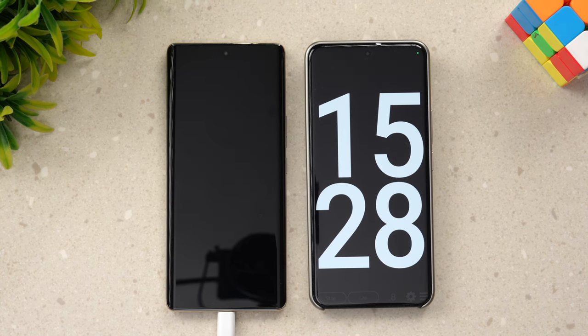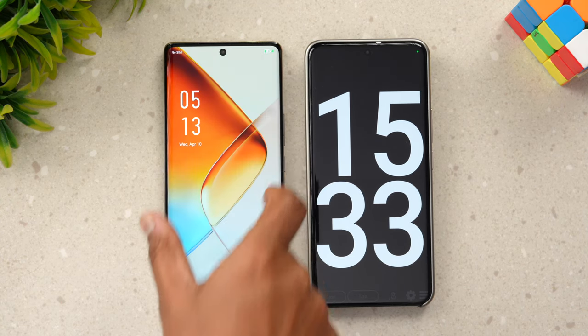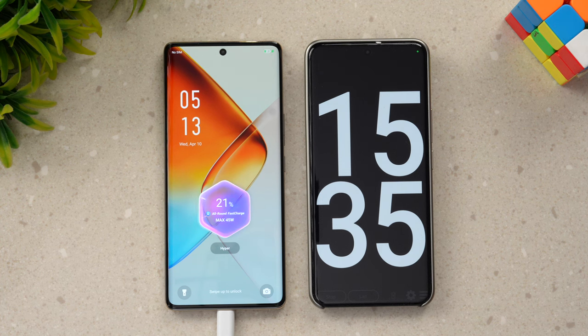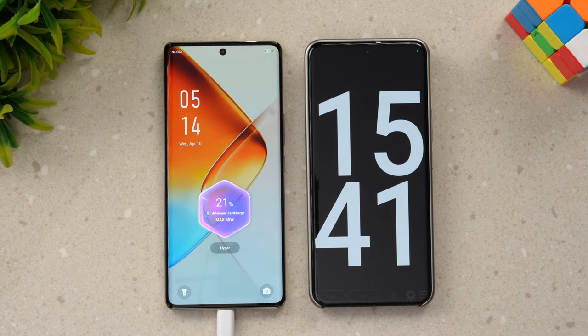Now at 15 minutes of charging, let's see how much battery the Infinix Note 40 Pro has. It has 21% battery at 15 minutes of charging. That's the charging speed right now.